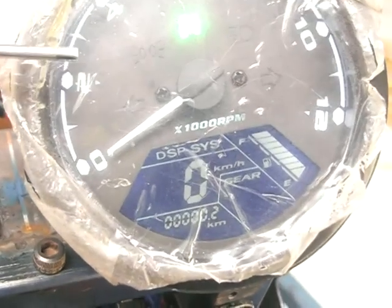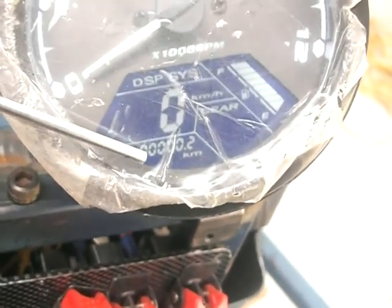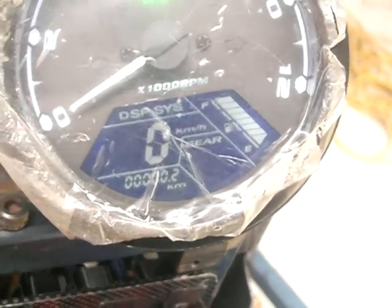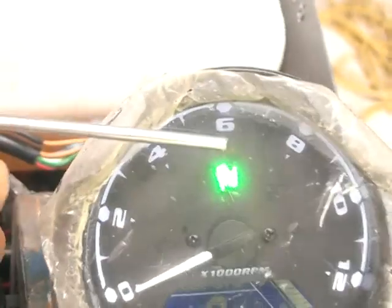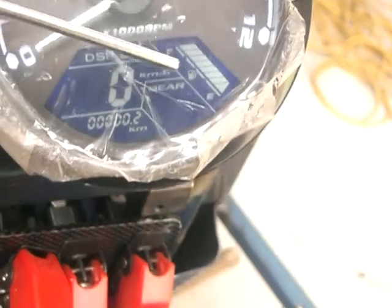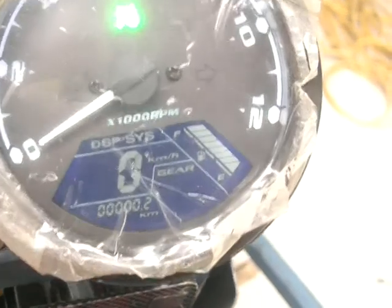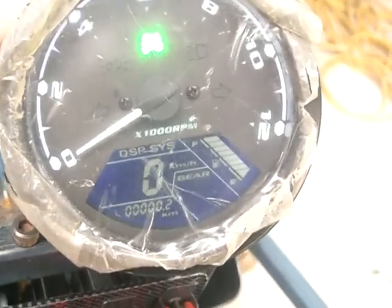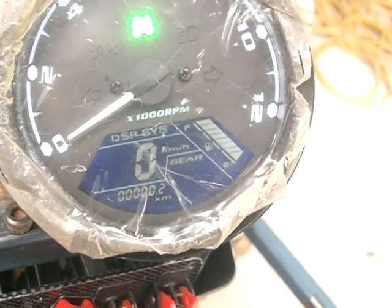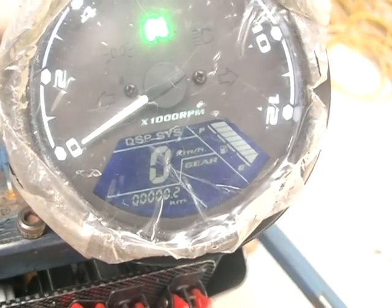In terms of the display, you've got the TACO itself, you've got the speed, you've got the odometer. It does tell you what gear it's in down here — at the moment it's saying it's in neutral. There's the fuel, and in this corner when it runs, there's a little battery symbol. That battery symbol will light up when the charge is less than a certain voltage — probably something like less than 13 volts.